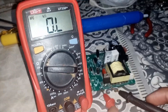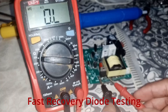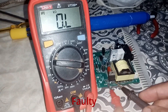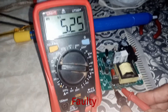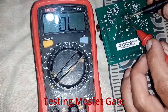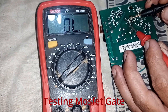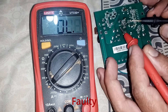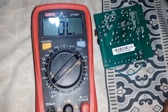Now test this fast recovery diode. Put probes on both sides and check for continuity, then reverse the polarity — we get continuity both ways, so this diode is faulty. For the MOSFET, the gate should be isolated from both the source and drain — there shouldn't be any continuity between them, but here there is. With the gate shorted, the MOSFET is faulty too.